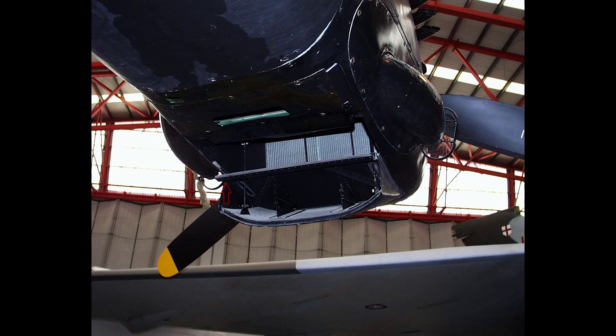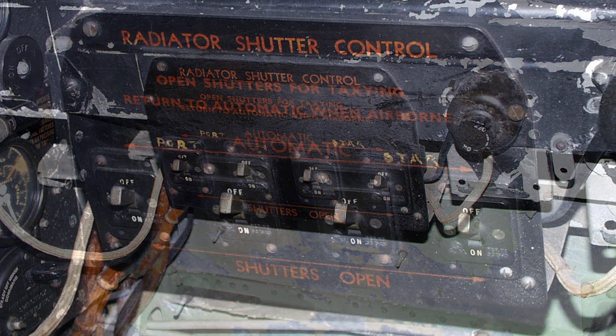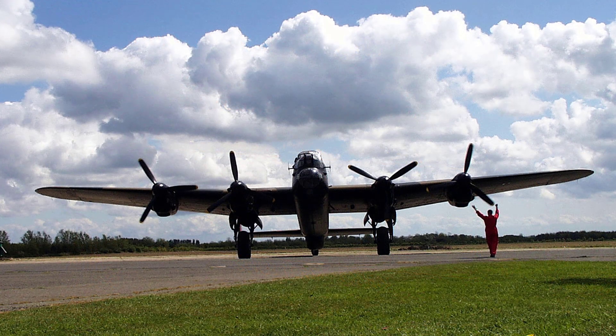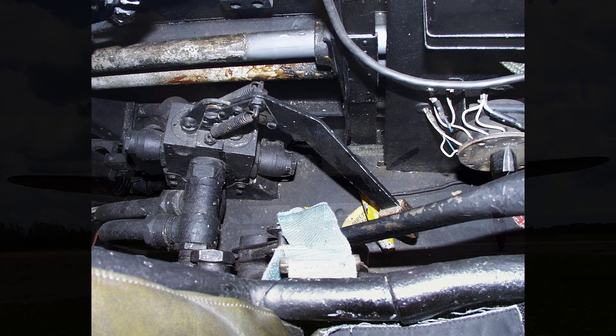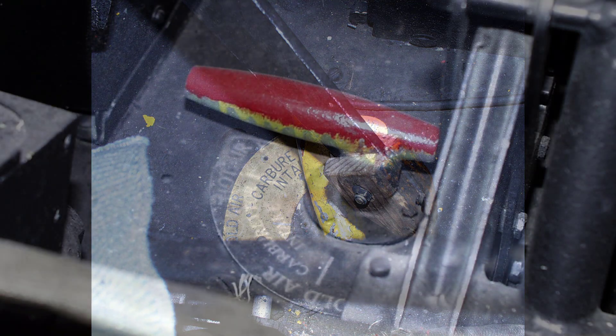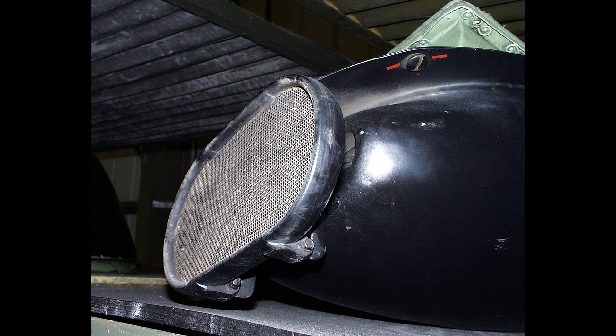The radiator shutters are automatically controlled when the switches forward of the flight engineer's panel are in the up position. When the switches are down the thermostatic control is overridden and the shutters are opened. This position should be used for all ground running, taxiing and marshalling. Located beside the pilot's seat is the carburettor air intake heat control — a single lever for the hydraulic operation of all four carburettors' hot air intakes. Hot air should not be used unless the air intakes become iced up, and as ice guards are fitted this should rarely be necessary.